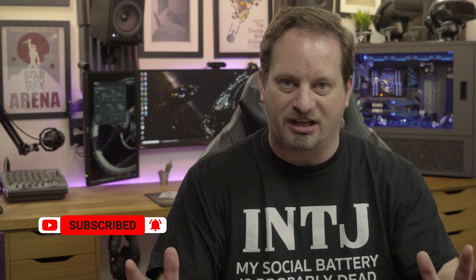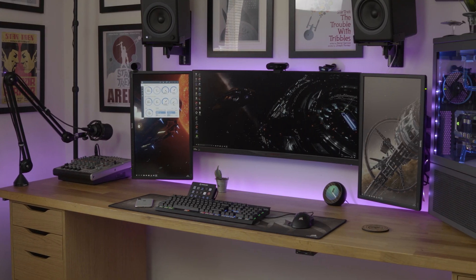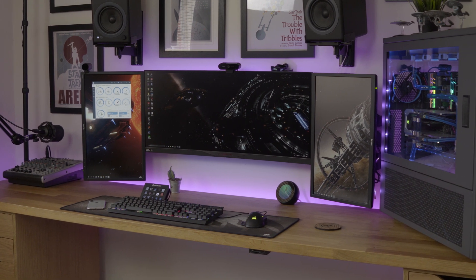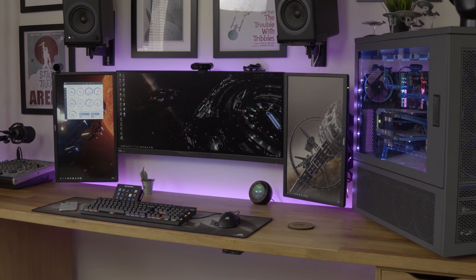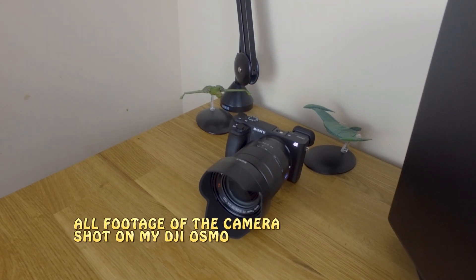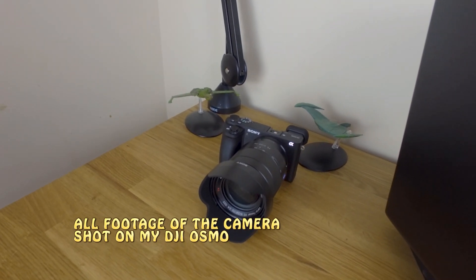If you've got both of those things sorted, then a camera upgrade — moving up from a webcam like the Logitech C920 or the Logitech Brio if you've sunk a bit more cash into it — an upgrade to a DSLR or mirrorless camera is going to make a substantial difference to your video quality, particularly if you've got head and shoulder shots that fill the entire frame.